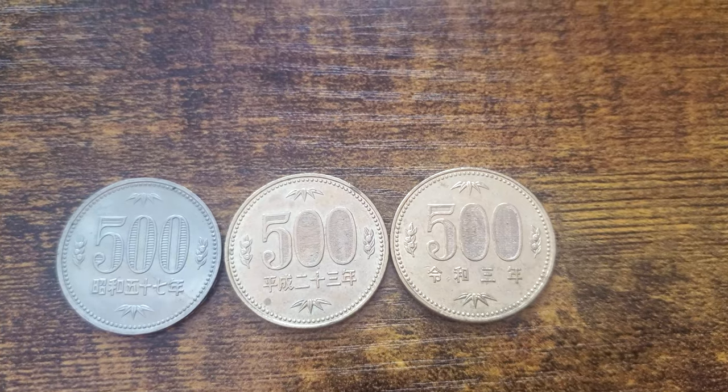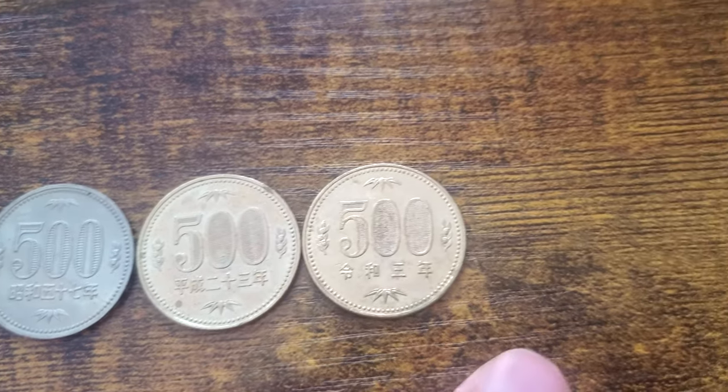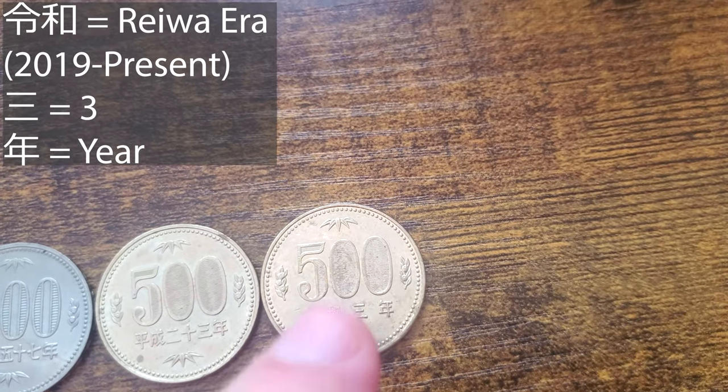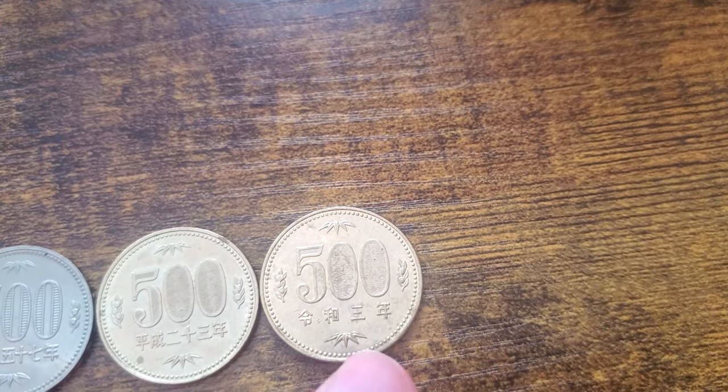And then we move on to the Reiwa coin right here, the most current one. So we have Reiwa and then year three, which was just last year — 2021.